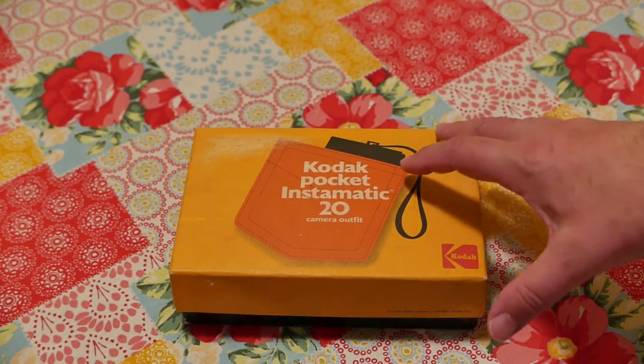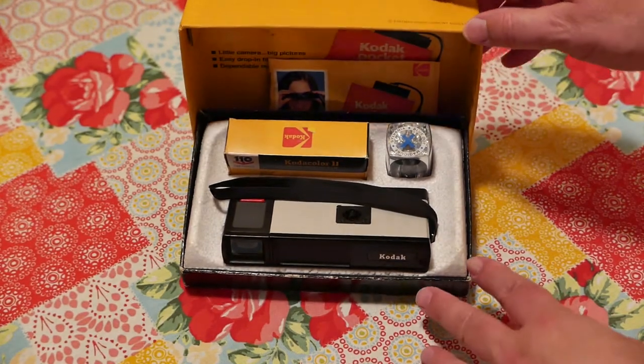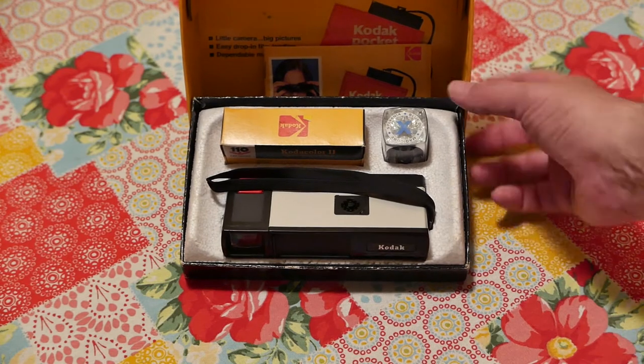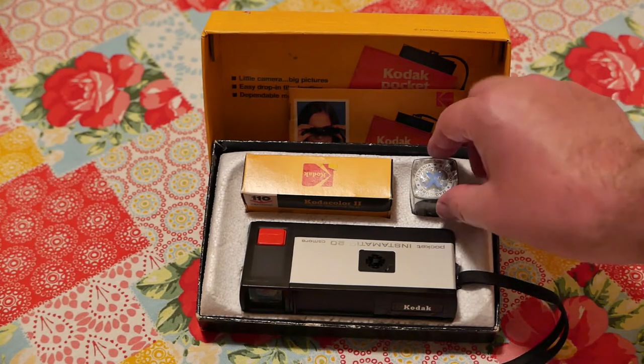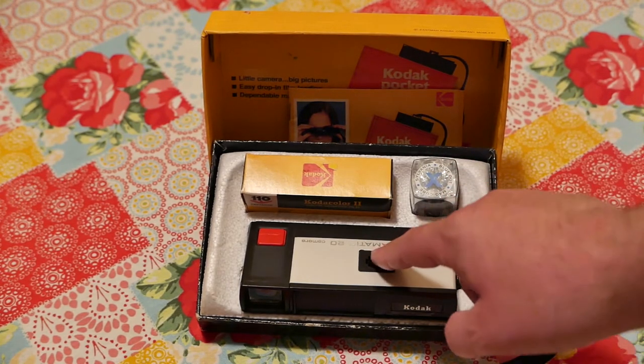Let me go ahead and show you the camera. This is the complete outfit — it came standalone or as part of the entire outfit. The camera came with what's called a magic cube; this was the flash cube that went in here.